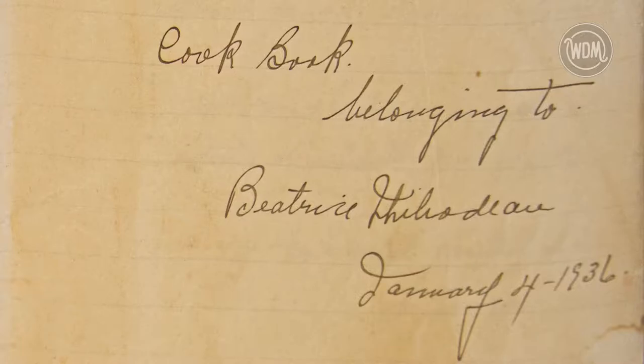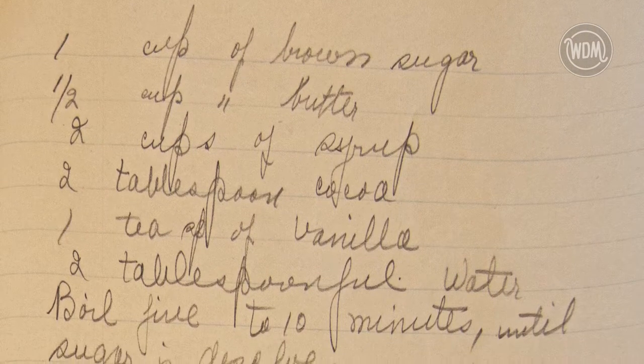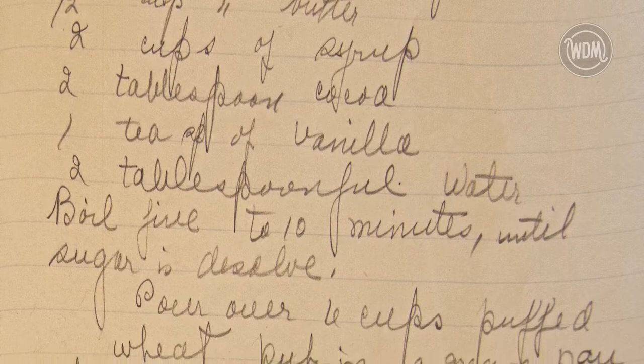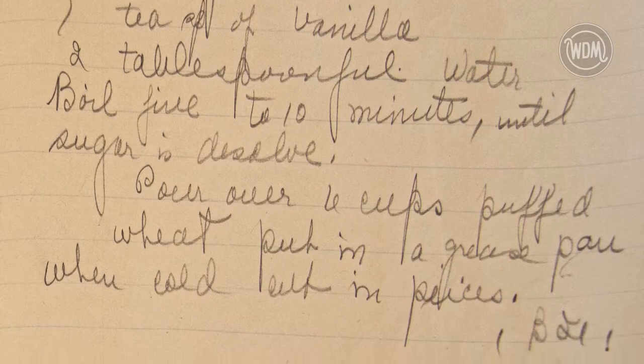The featured recipe is from Beatrice Thibodeau's personal cookbook. She started this recipe journal in January of 1936. She must have a sweet tooth because along with one cup of sugar, her recipe uses two cups of syrup and only six cups of puff wheat. I tried to stay true to the recipe but decided to use eight cups of puff wheat instead of six to help spread out the mixture.